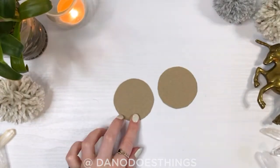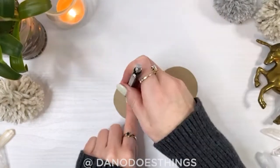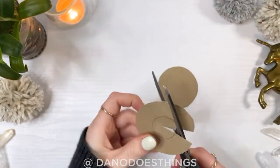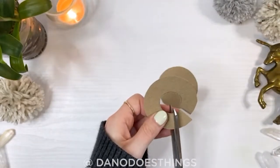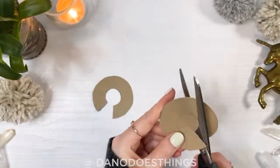Then, using a smaller circle about the size of a quarter, center it on one of the larger circles. Trace it and then cut out the smaller circle. Make sure there's about a half an inch gap in the outer circle. Use the first cutout as a template to make the second one.